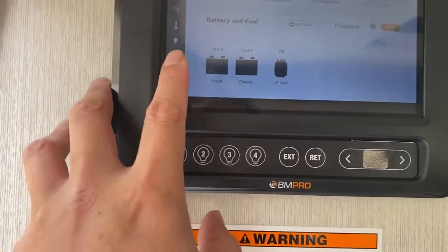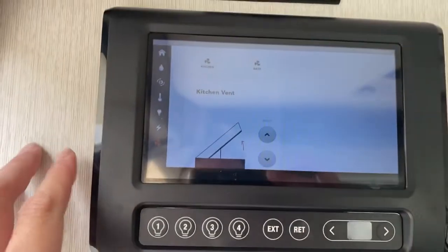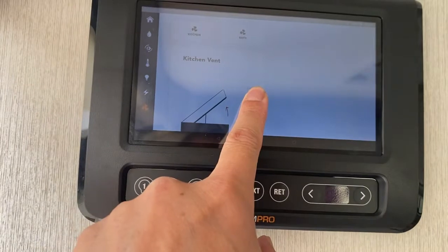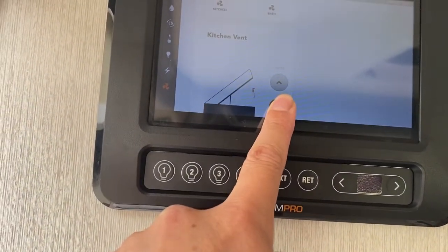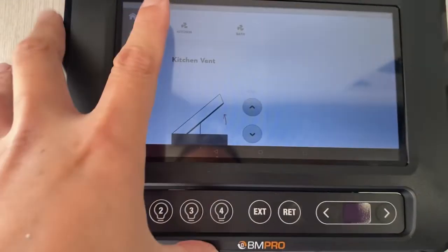Here is the kitchen vent, and also the bathroom vent. The generator just turned on. You'd use the kitchen vent when you're cooking. You have to bring it all the way up first — you'll hear a whining sound — and then bring it all the way down when you're done.